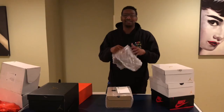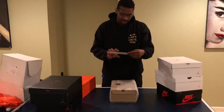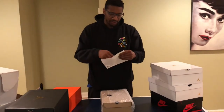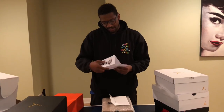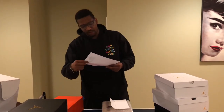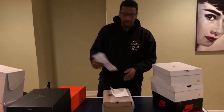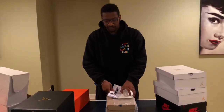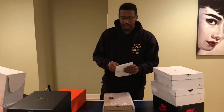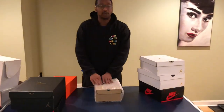He does buy Yeezys, he buys pretty much anything. These came real nice — Dover Street Market. It's a receipt for the purchase. This shoe ended up costing $145 with tax, shipped $145. And I did manage to let it go for just under $1,000. So that's a nice come-up that helps with other pickups.